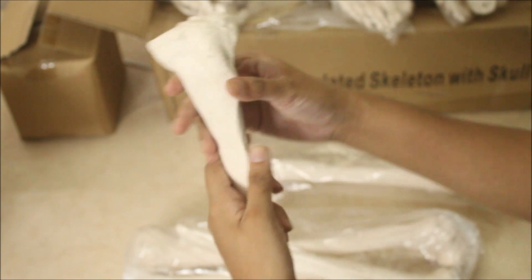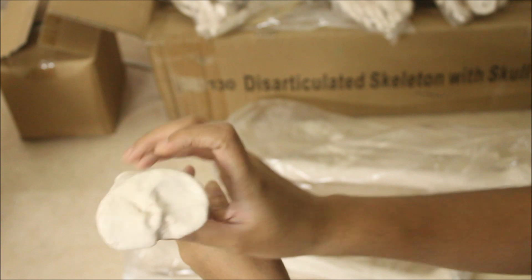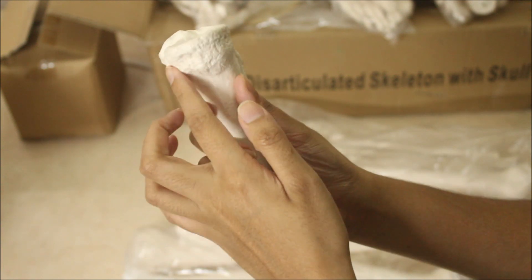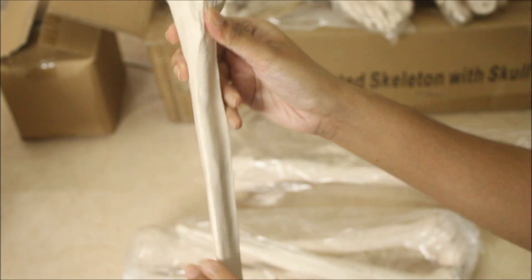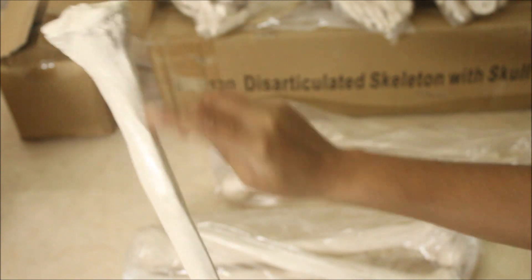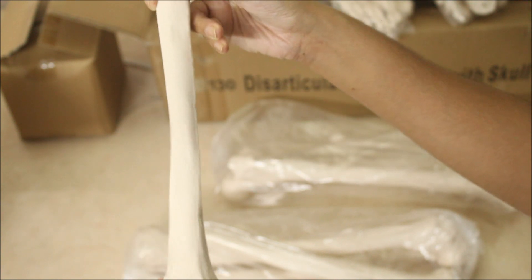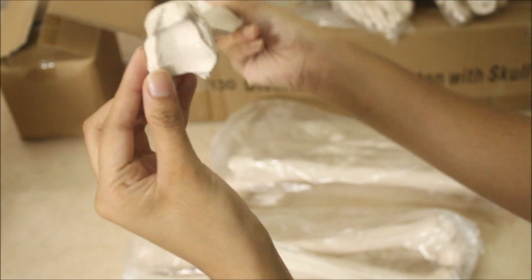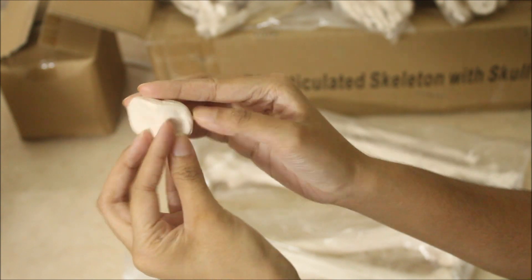Here we can see the tibia — the tibial tuberosity, the two condyles, and the crest. These features are clearly visible, and the borders are also clearly visible. Here are the medial and lateral malleolus. And finally, here we have the patella.